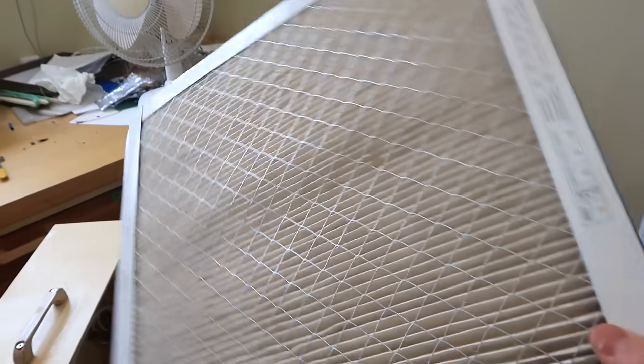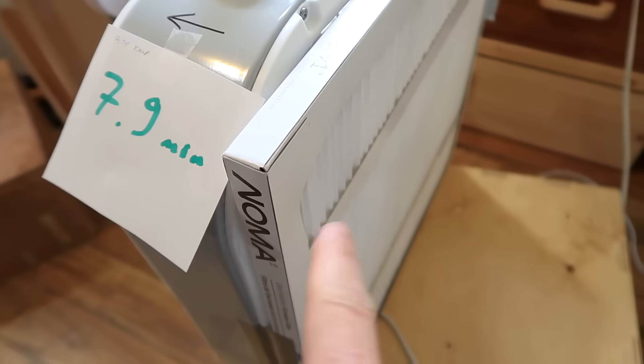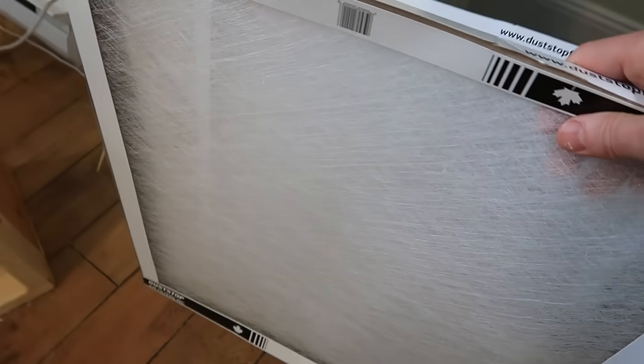The filter I've had for six or seven years — cleaned out a few times — still filters out the dust better than a brand new Noma filter. I also tried old-style furnace filters, but they were completely ineffective at filtering out small particles.